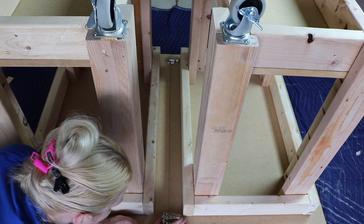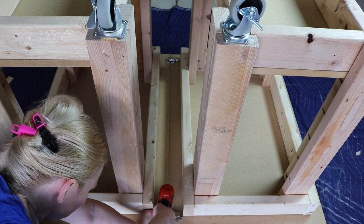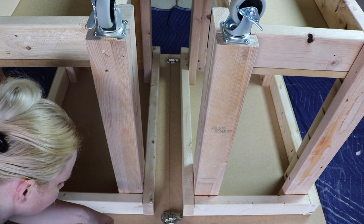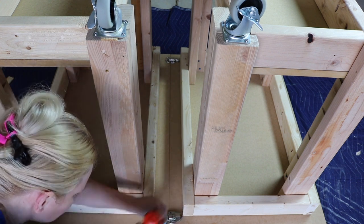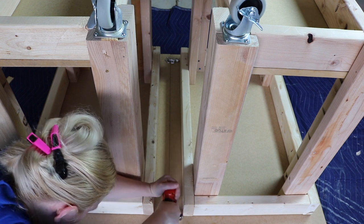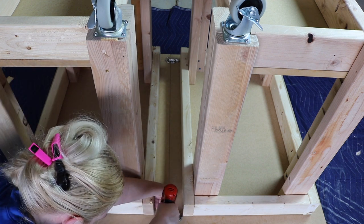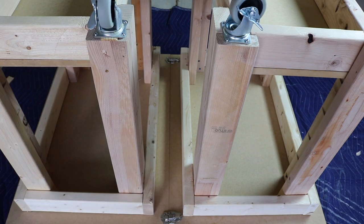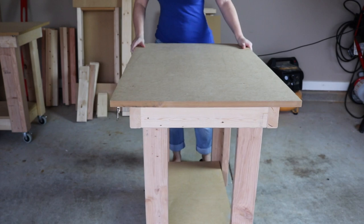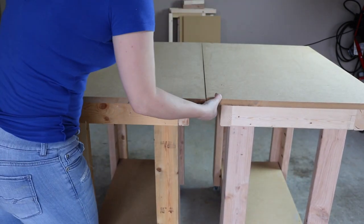Now to have the ability to convert from two small tables into one large table, I just lay them over upside down on a flat surface and attach my catches. You can use whatever catches you like, but I'll leave a link below for the specific catches that I'm using. Other than needing to add a few shims here and there, you should have two tables that convert into one large table.